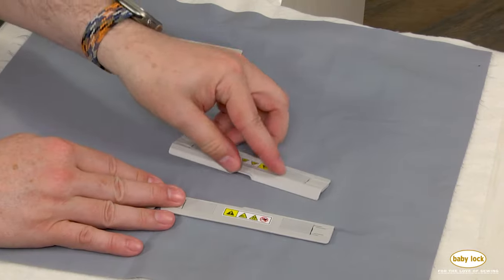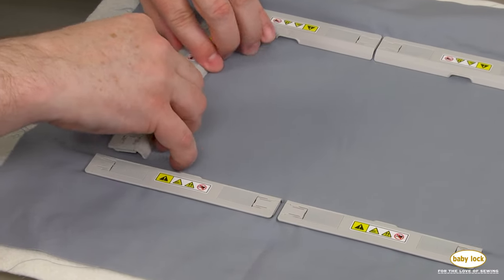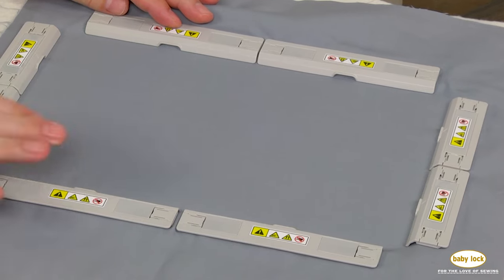We've got four longer magnets and four shorter magnets. The shorter magnets go on the two ends, and the longer magnets go on the two sides. Notice that I'm just kind of sweeping them along, and I wind up with a perfectly hooped quilt sandwich.